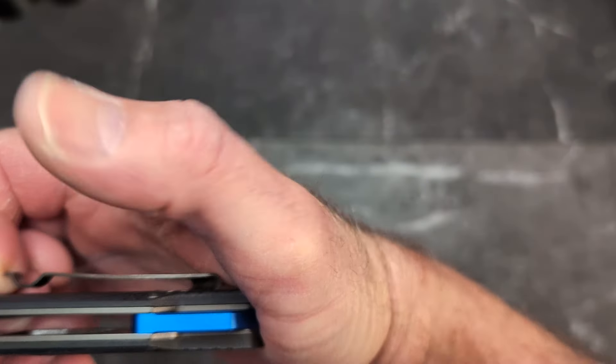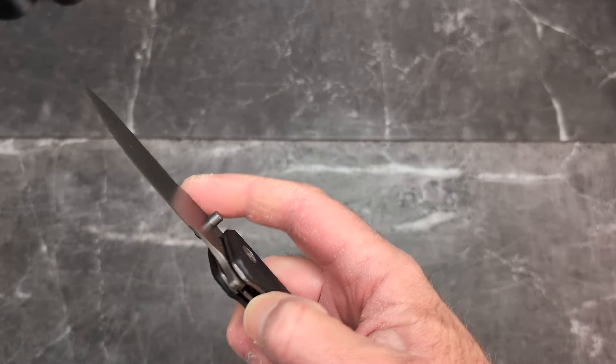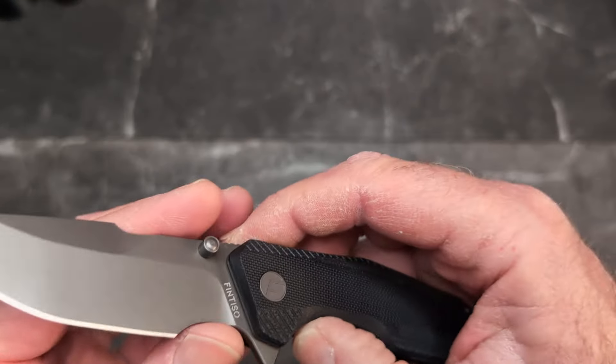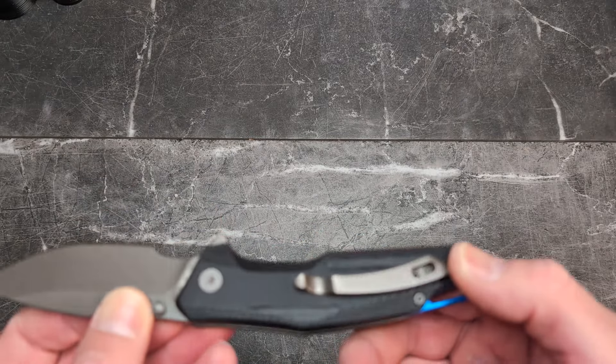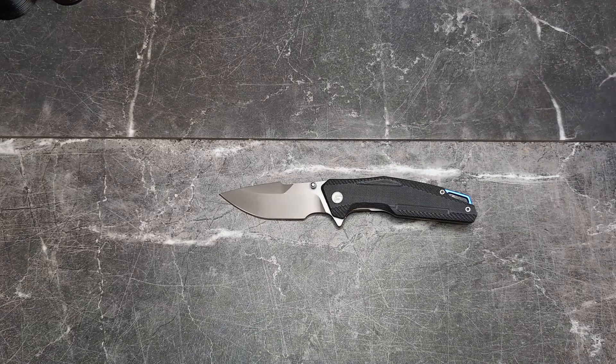The clip does have plenty of room in the pocket — goes in and out fine, not a big issue, just something to think about. Overall it's a really interesting, really cool-looking design in my opinion, and you still have plenty of blade shape to work with.